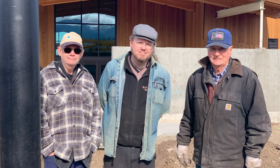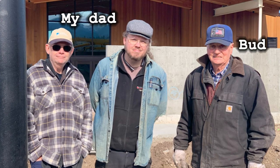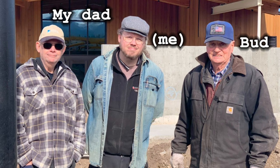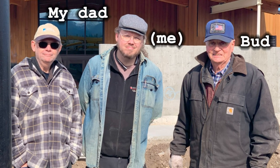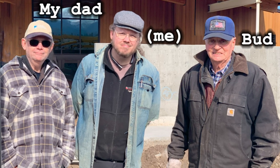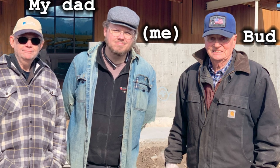This is Bud. He's my grandmother's first cousin, making him my first cousin twice removed. I worked on his ranch one summer when I was 15, moving irrigation pipe and spraying carcinogenic chemicals. He's the one who has been working with the county to rebuild the wetlands here. As part of this, he thought I might want to do some art for the interpretive center.